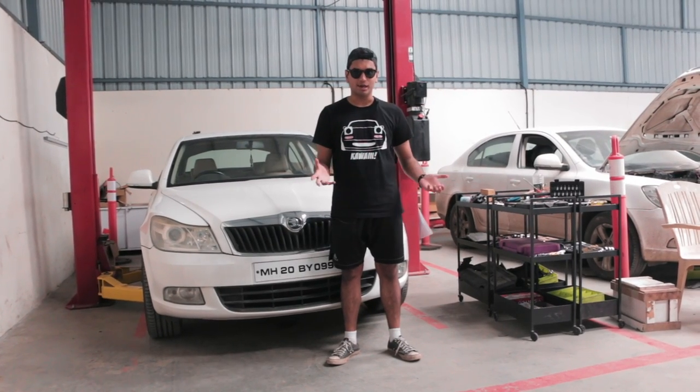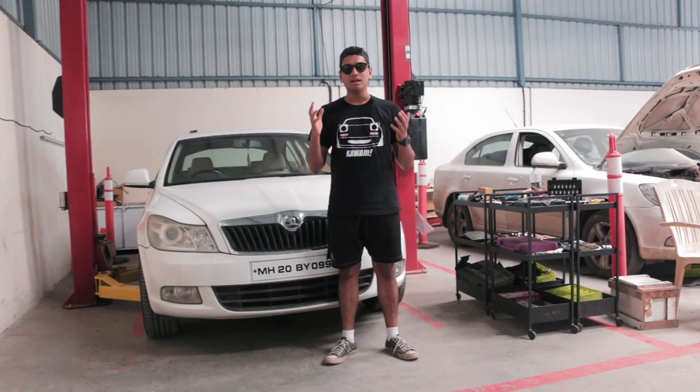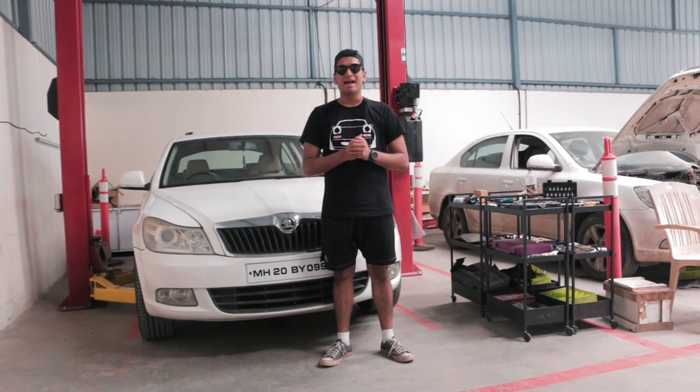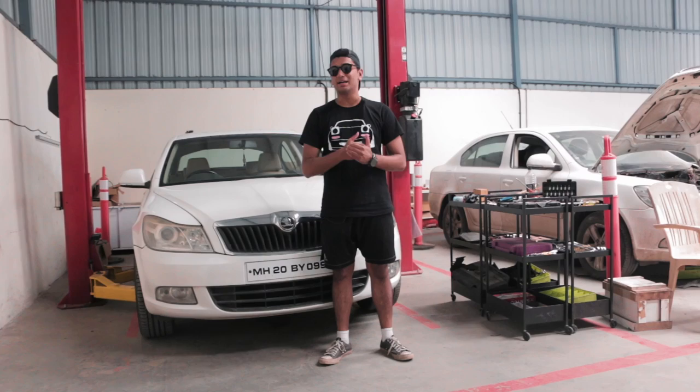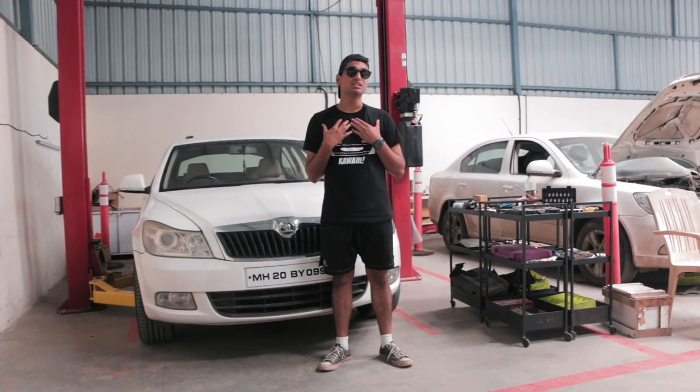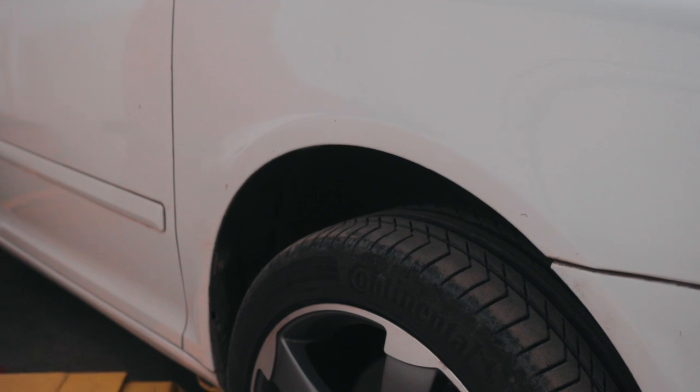Welcome to another episode of Project Laura. In the last episode, we did the remap and we tested the car with data logging and we tried to do an acceleration test but it completely failed. But in this episode, we're going to fix the major issue, at least for me, and it's that massive wheel gap.